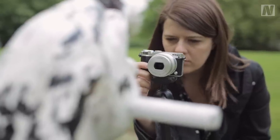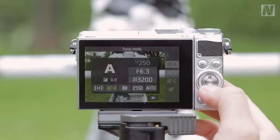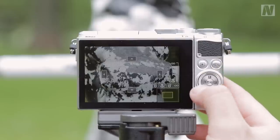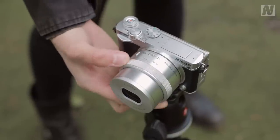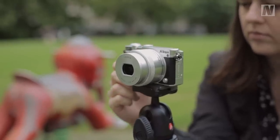Using manual focus with the J5 is not quite as nice an experience as with some other cameras currently on the market. Once you've selected manual focus from the function menu, you press the OK button to see a magnified view of the scene, then use the scrolling dial on the back of the camera to adjust focus. If you're using this kit lens, you'll see there's no focusing ring on the lens itself, so using the buttons is the only way to set focus. It's also worth noting that the J5 doesn't offer focus peaking.